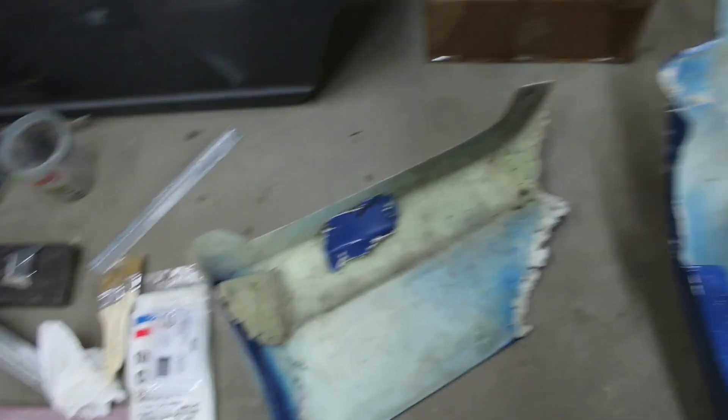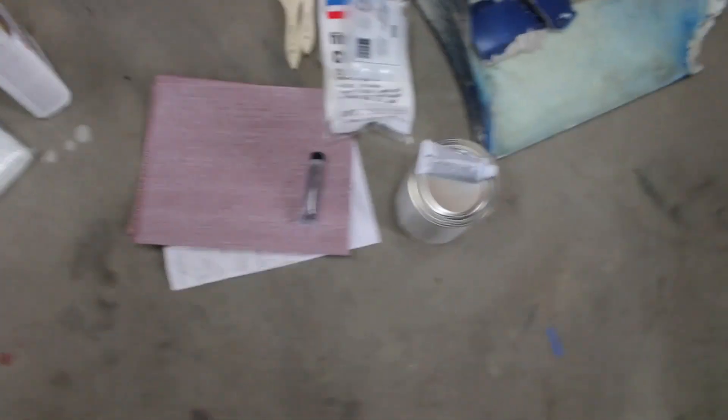Today we're going to do some pretty typical drift car repairs. We're going to be doing some re-fiberglassing of my front and rear bumper because they are pretty messed up. I had zip ties holding them together all season. This is what they look like — there's some of my rear bumper, a couple of pieces, there's the rest of the rear bumper, my front bumper. You can see some pretty rough corners and edges that kind of have cracks — this is barely being held on.